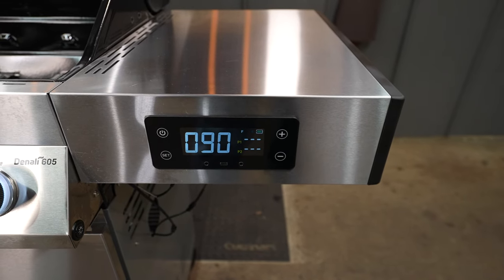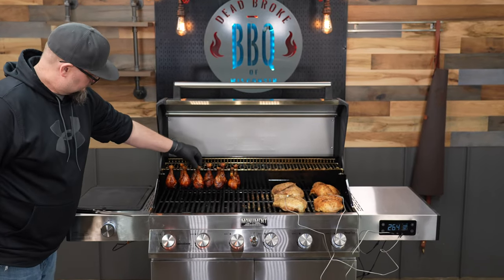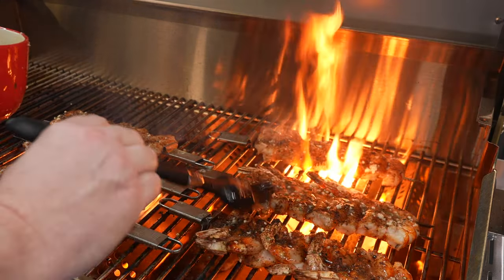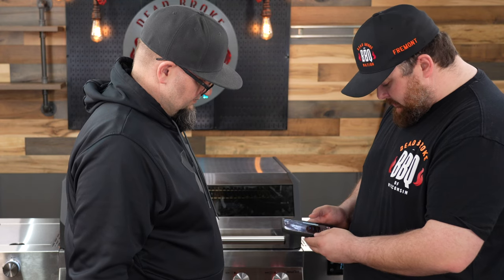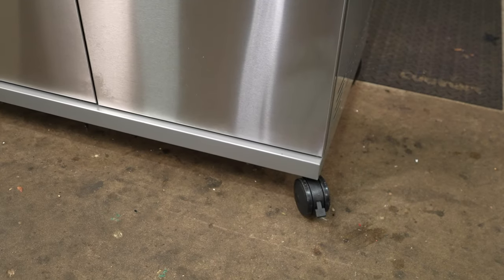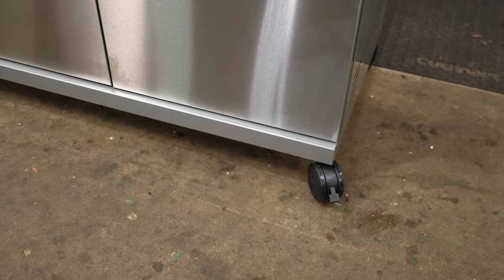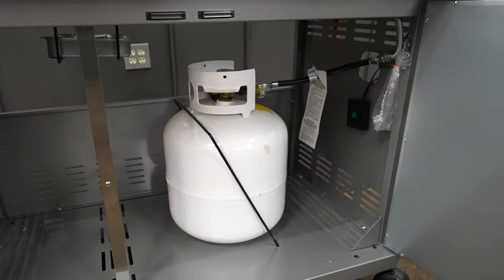My overall opinion on the Monument Denali 605 is really good. I'm very excited that they decided to go with this smart controller — having two meat probes so I could monitor my cook made it so much easier. This pit is made for a larger family or someone who likes to entertain. A couple of things I'd like to see Monument upgrade in the future: number one, those plastic casters, and also a bigger battery pack.